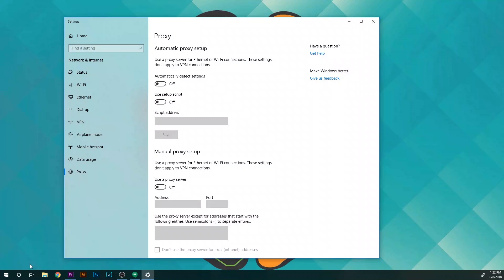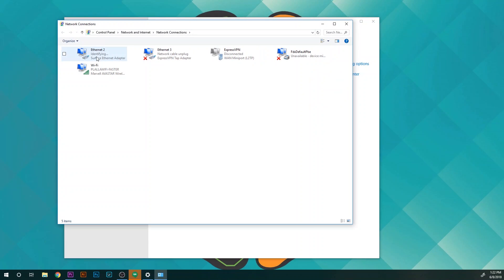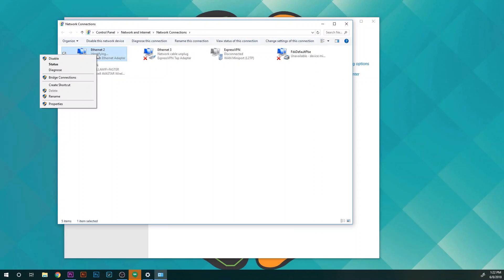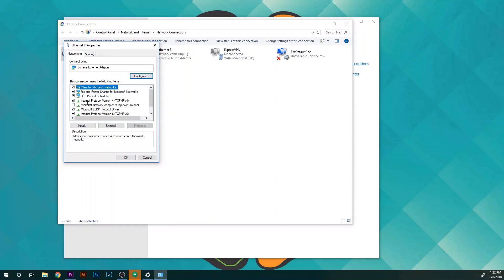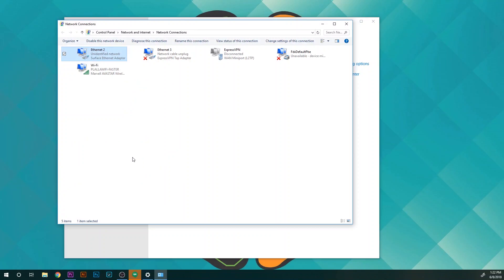The first thing we need to do is get to our network settings. I'm on Windows 10 and I just type 'network' in the search bar. Go to Ethernet, then Change Adapter Options. Right-click, Properties, Internet Protocol Version 4 (IPv4), Properties. We're going to set a static IP — use the following IP address: 192.168.2.10. Press Tab to populate the subnet mask, or enter it manually: 255.255.255.0. Press OK, then Close.